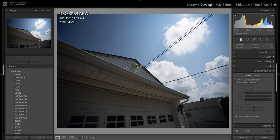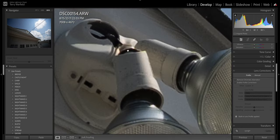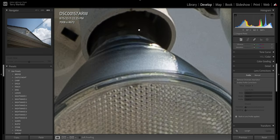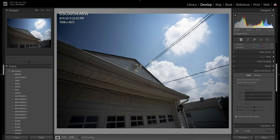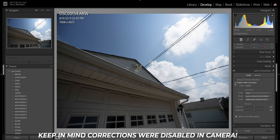At 16mm f/2.8 there's noticeable vignette, and punching in on a bright light shows a very small amount of purple fringe given it was a super bright day. Going to f/4 it cleans up; f/5.6 the vignette clears even more. At 35mm there's a little fringing near bright lights at f/2.8, cleaning up by f/4 and f/5.6. Turning on profile correction in Lightroom — which already has a built-in profile for this lens — cleans it right up immediately.